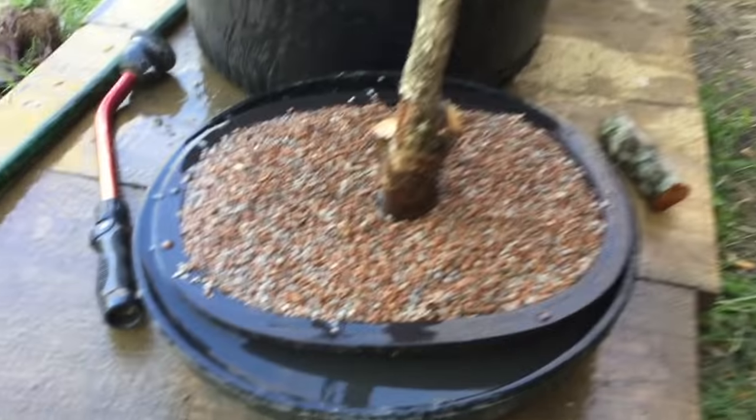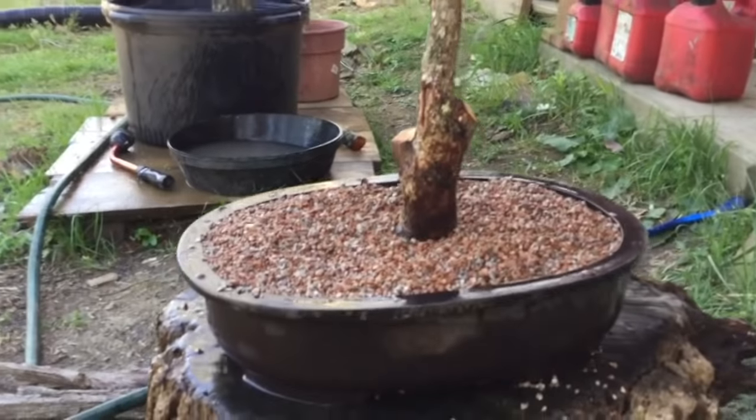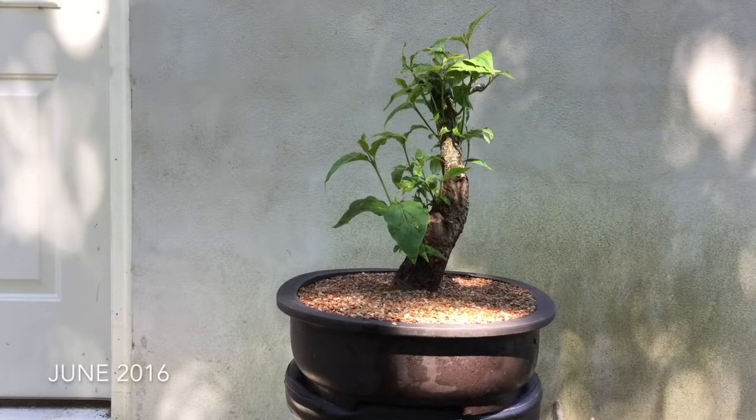Soak your tree thoroughly and let it rest in a protected area for a few days. Then the tree only needs to remain damp, not wet. In four to six weeks you should see new buds forming, and in two and a half months you should have good growth like this.